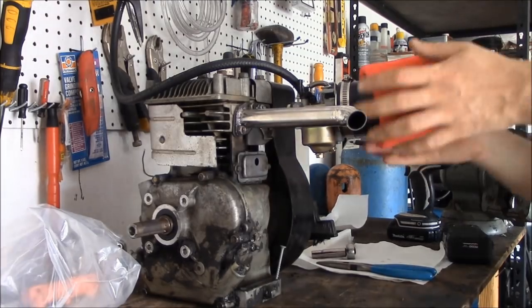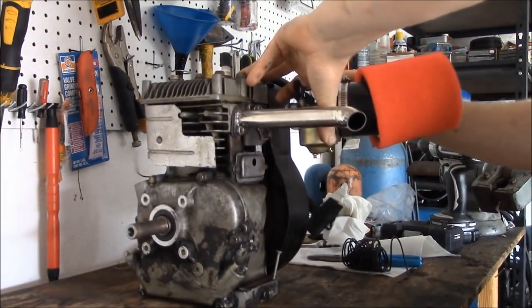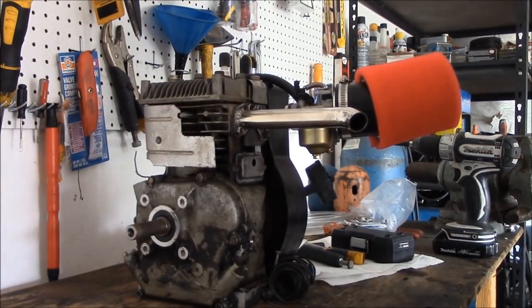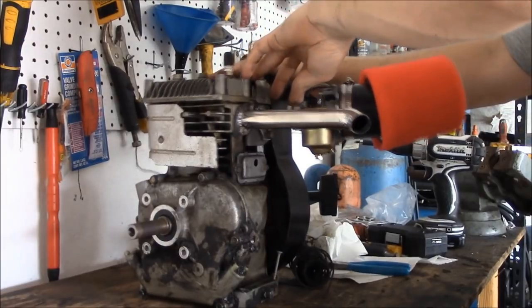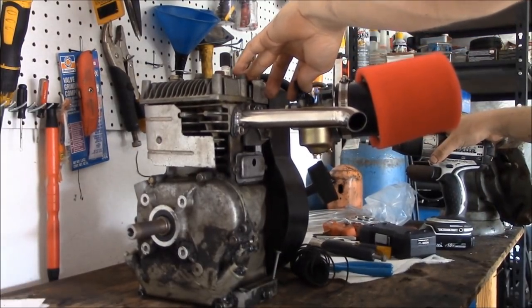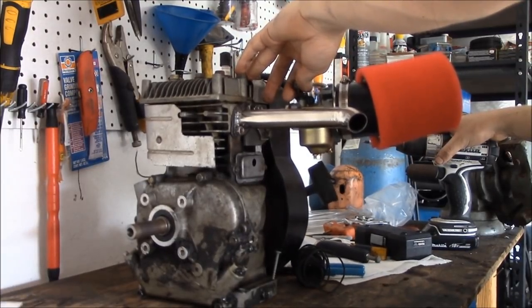I put a little spring on it for the throttle. I'm still trying to figure out the throttle, but it started on the first pull. That's why I put the Honda carburetor on there — adjusted it to idle, and then this thing... do you hear that? That is the sound of a really fast mini bike or a really fast go-kart. This thing is going to haul.